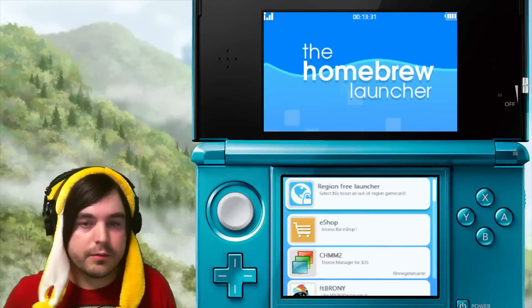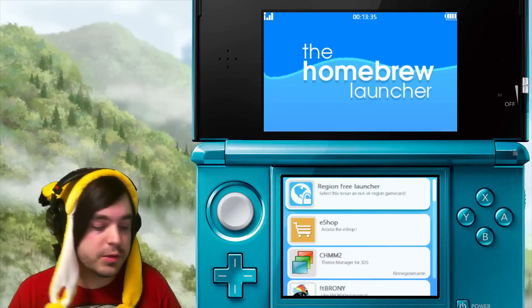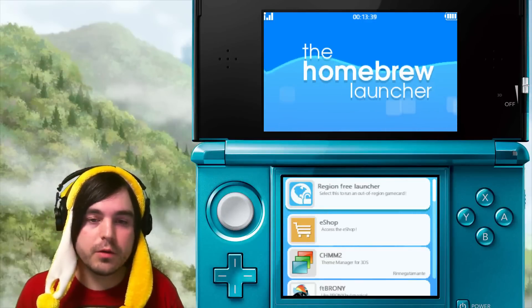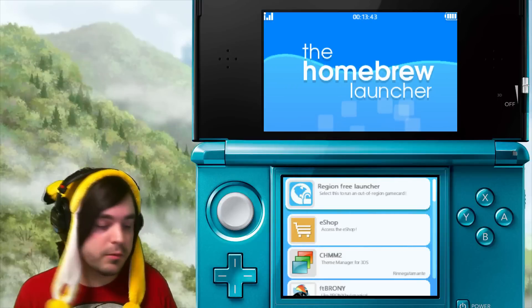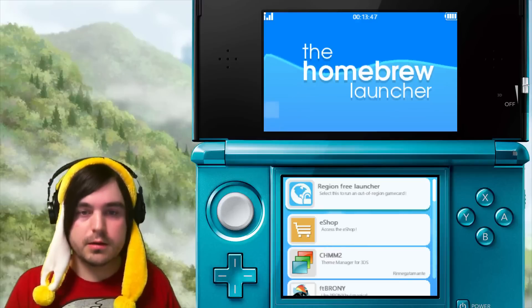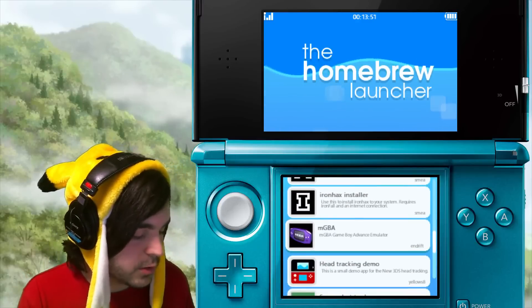Hey, cake here with a guide video. Today I'm going to show you how to play 3DS games from regions not of your own. So say you live in North America and you want to buy a Japanese 3DS game — normally it wouldn't play, but with one of these two methods that I'm going to show you, you'll be able to run it just fine. The first method involves you having to install homebrew.